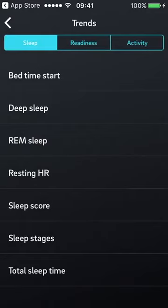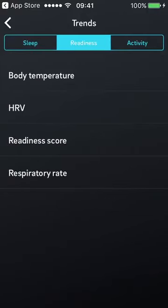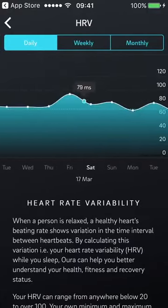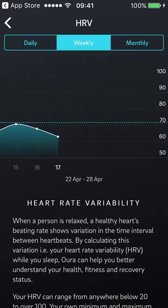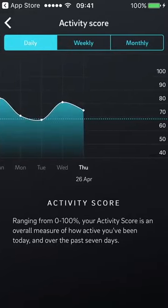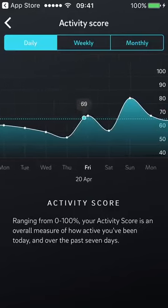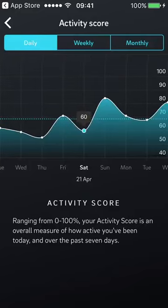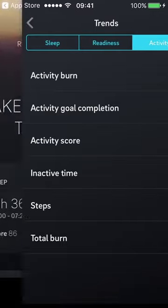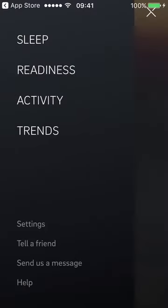In the trends screen you can pull up sleep score, readiness, heart rate variability, and much more going back months and years. If you're a data geek, you'll love this. That said, it's not as powerful as the cloud function, where you can overlay trends, stack graphs, and compare your activity score next to sleep score next to body temperature to find correlations. You'll still need to use the cloud for the really detailed analysis.